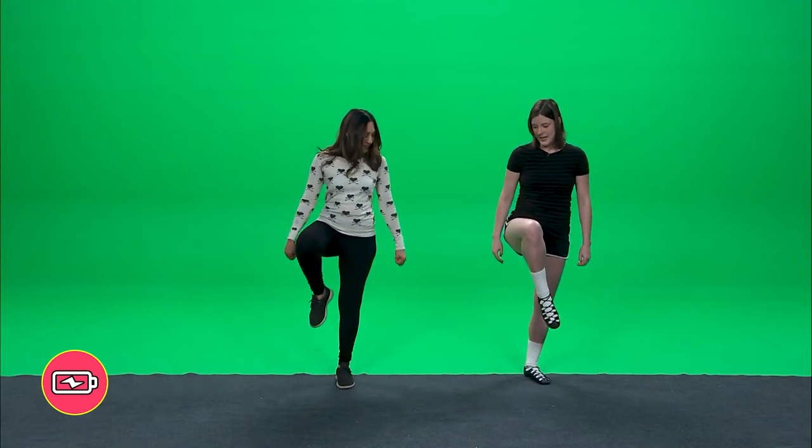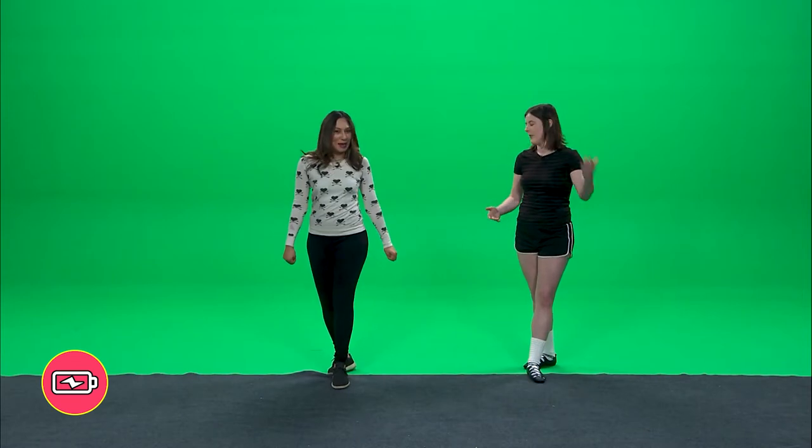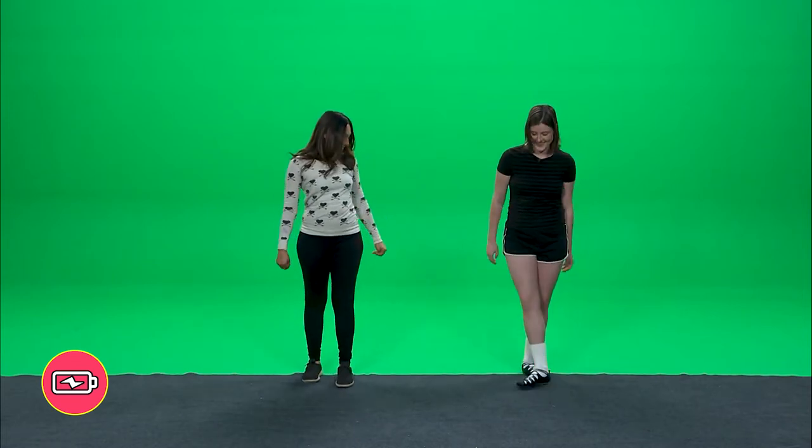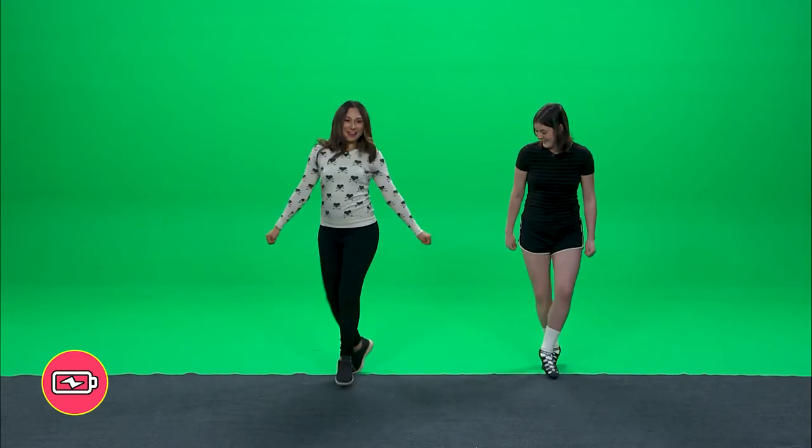We'll just go from our knee, back, two, three, four. Perfect. So we'll just do all of that together. Three, two, one. Jump, knee, hop back, two, three, four.